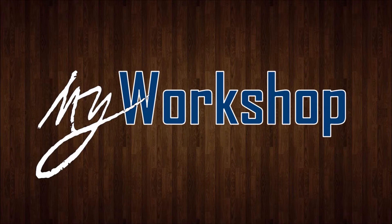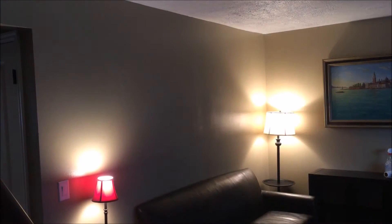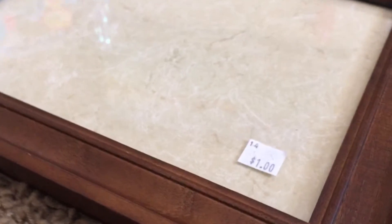Welcome to my workshop. In this video I'll show you how I upcycled a bunch of used frames to fill an empty wall in our living room. This space has been this way for a little while and we've wanted to put something there. So I went to the local thrift store and picked up a bunch of used frames. They varied in price but averaged to be about a dollar or two apiece.